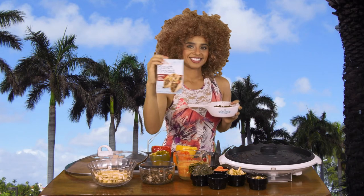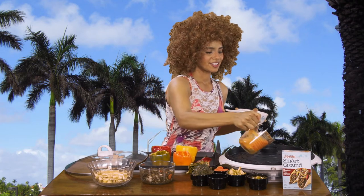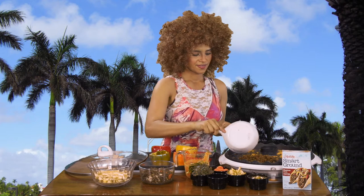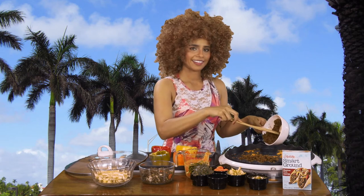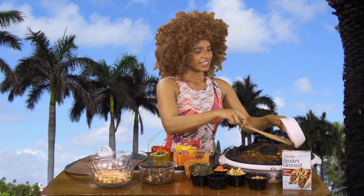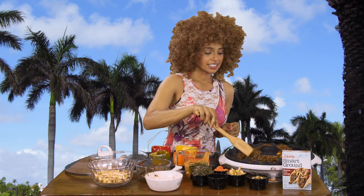Now if you don't like beef you can always use smart ground delight. You're going to take your sauce and put it in the pan so it doesn't stick, and that will give it a nice tasty flavor. I like to use my Foreman grill because it drains all of the oil, and I did add a little bit of coconut oil to our sauce.